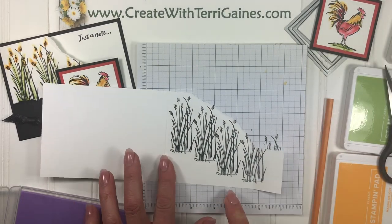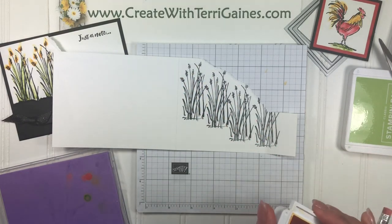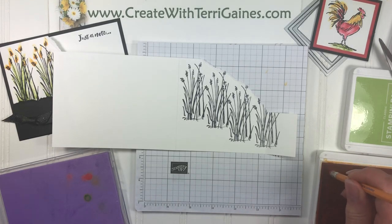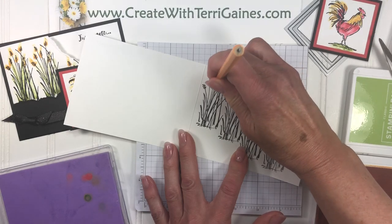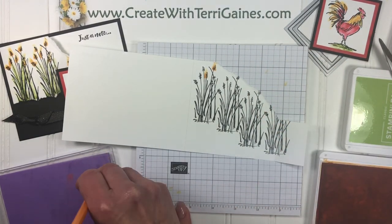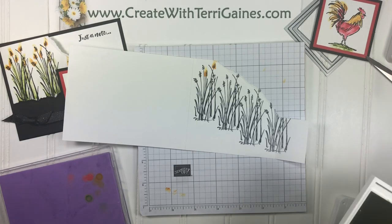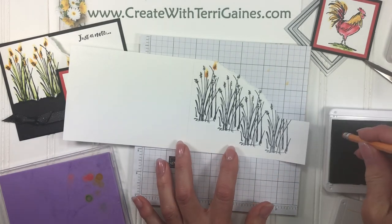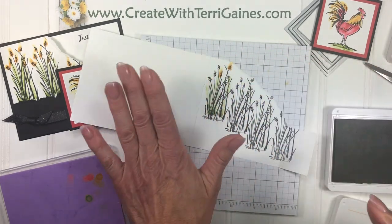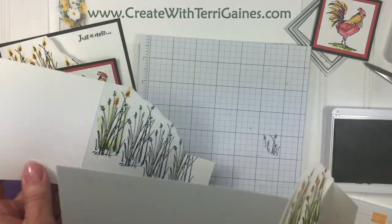I'm going to color this in with some Stampin' Up ink pads and a pencil eraser. This is a fun way to color in images that have this artistic look — you don't need to stay within the lines with this technique. The pencil eraser acts like a stamp pad; just tap into the ink pad and add color, swishing it on. When you're done with one color, clean it off using the Stampin' Up Shammy, which is a great way to clean your stamps and is a new product in the annual catalog. The next color is Granny Apple Green for the stems — start towards the bottom and bring it up. It's meant to have some white space, and to save time I'm going to bring in one I've already done.